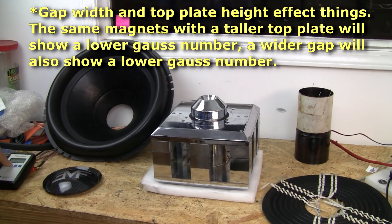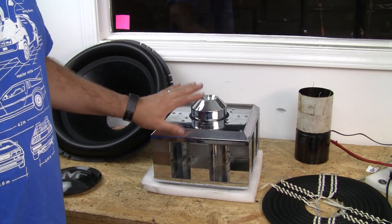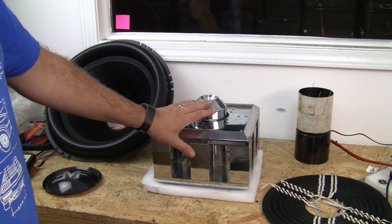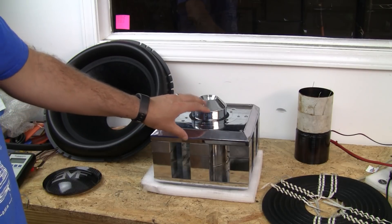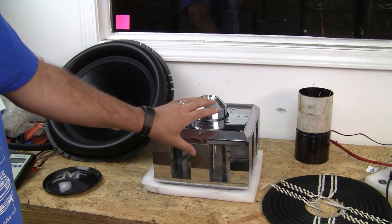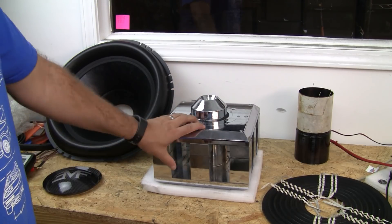The gauss number is relative only to itself in strength — it is not a measure of how the sub will perform. That has to do with other things which we'll get into. This one is around 6,700 to 6,800. You can have too much. This is for a musical sub, so this is just the right amount for all of the other parts involved.